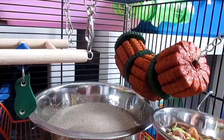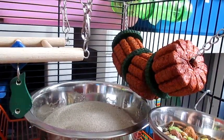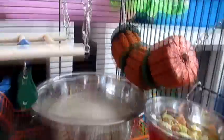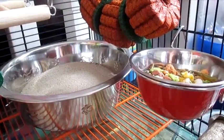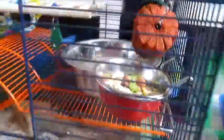Up here we actually have an edible garland — everything on it is edible. It's basically made out of alfalfa and a few other things. I thought that would be really nice for the boys and it will take them a while to chew through as well. Then here we just have their food bowl. I did have a coop cup in there but I decided to change the bowl, so they just have a nice little red bowl there.